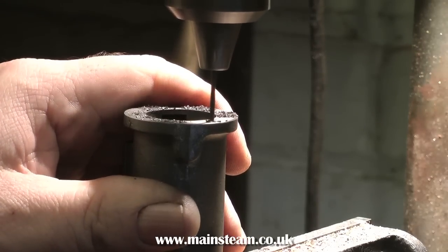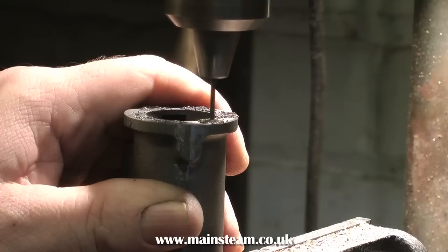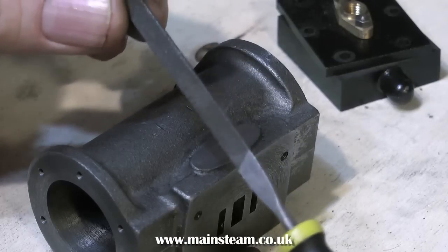These are high quality castings from Stuart Models, made from very good close grain cast iron, so they've been very easy to machine. Sometimes though some castings can be a bit temperamental and they will break drills. These don't, and that's good.